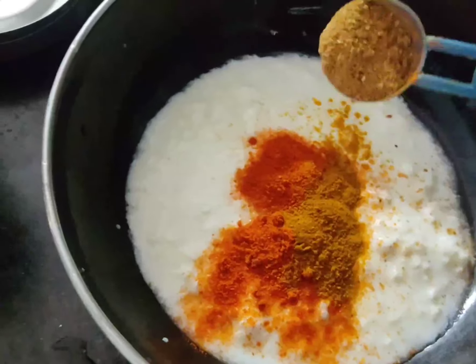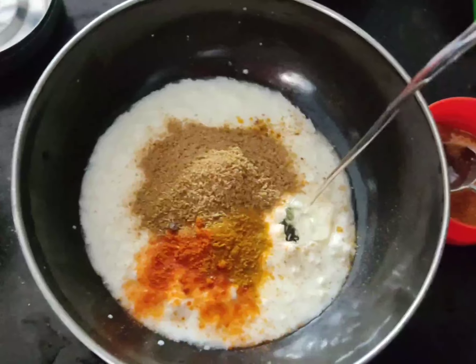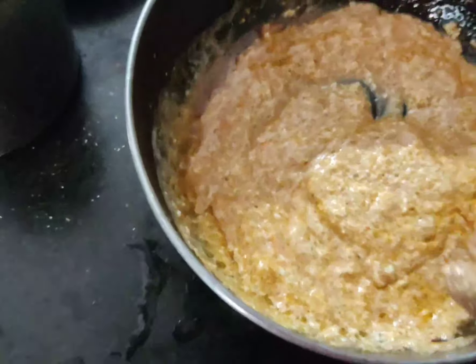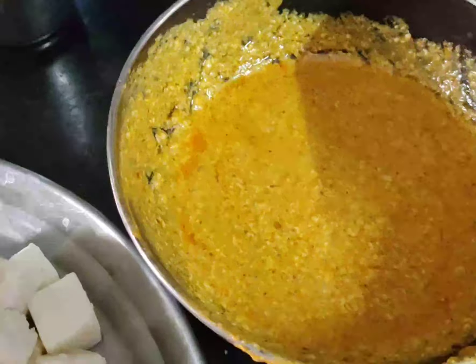Add 1 teaspoon of salt, 1 teaspoon of olive oil, 1 teaspoon of butter, and 1 teaspoon of cheese powder. You can add some hot sauce. You don't need to cook it — now let's cook it.